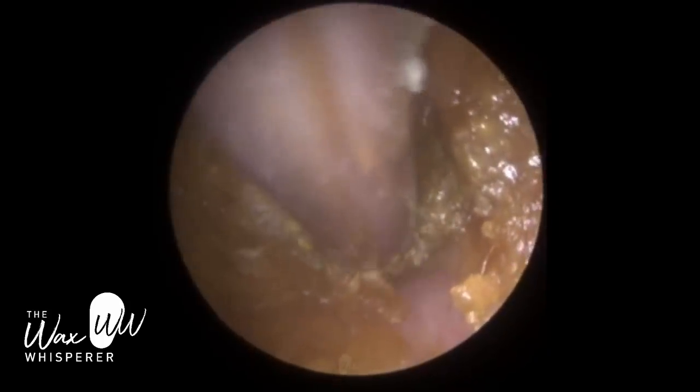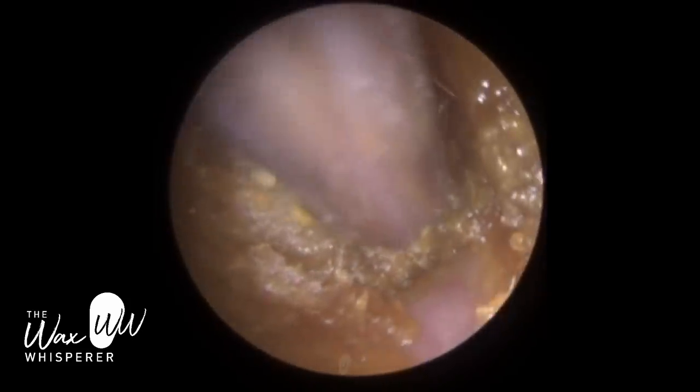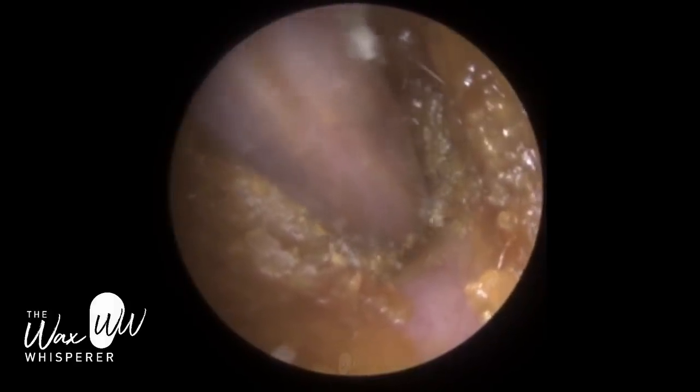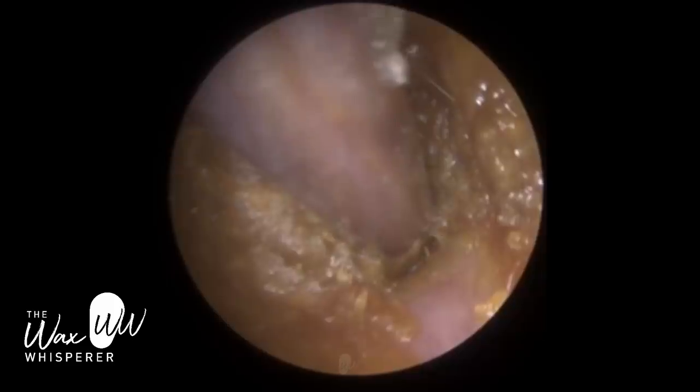This is the patient's left ear. You can see the wax is quite soft and it was really deeply impacted, so I did ask the patient whether they had used a cotton bud. The patient did admit that they were getting a bit of itchiness, so they did poke in their ears. You can see there's a bit of surface wax on the ear canal wall.